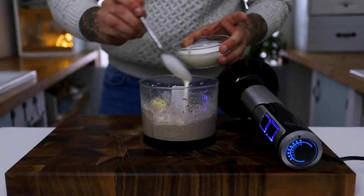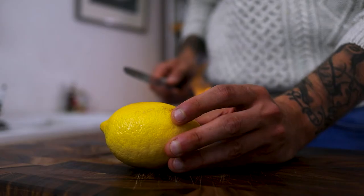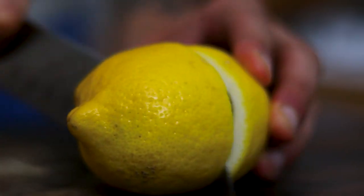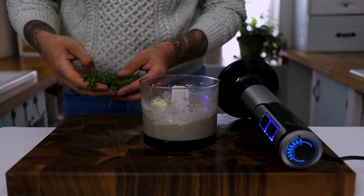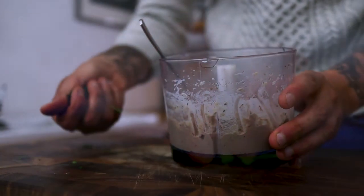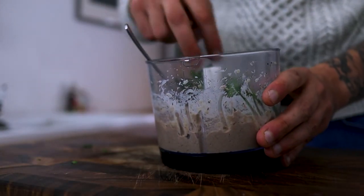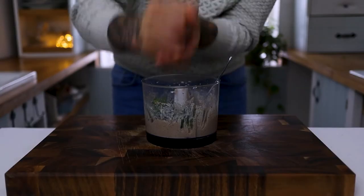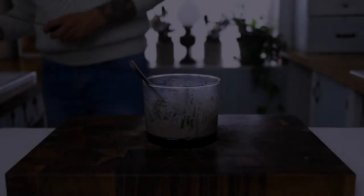After a couple of moments, pop in another knob of butter, a tablespoon or two of double cream, and a nice generous splash of fresh lemon juice along with some fresh parsley. You can also go in with a little bit of lemon zest.